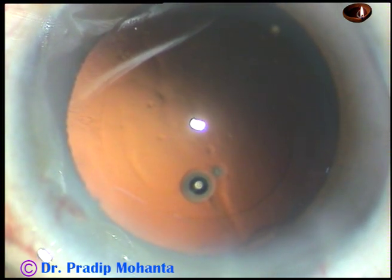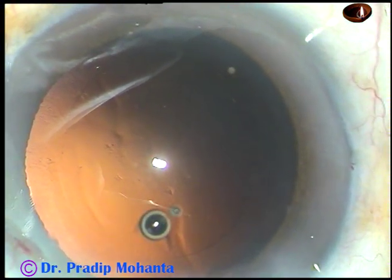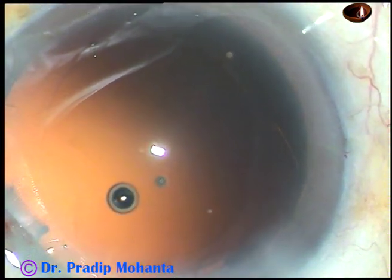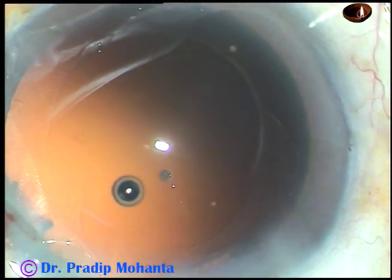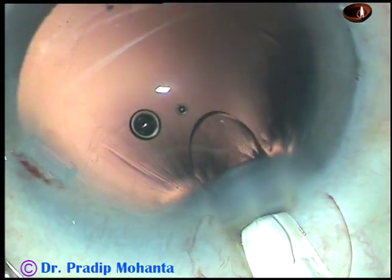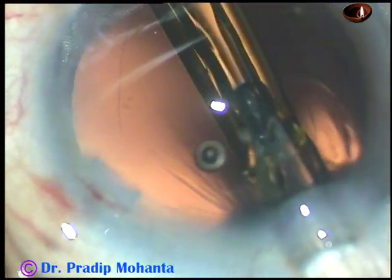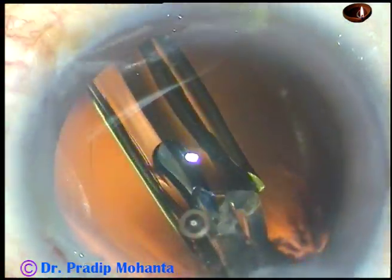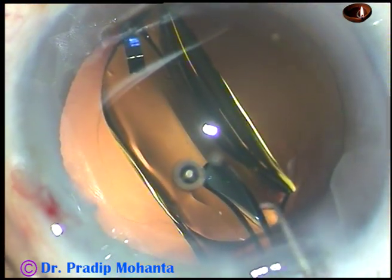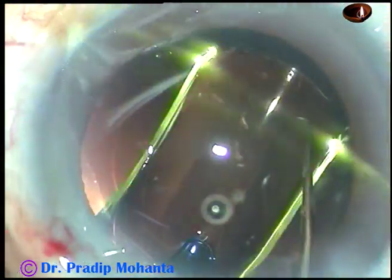And now the intraocular lens is to be implanted in the capsular bag. In this case we have selected the Hoya ON50 — it's a non-aspheric, hydrophobic, monofocal intraocular lens. And here goes the lens. The lens is now in the capsular bag.